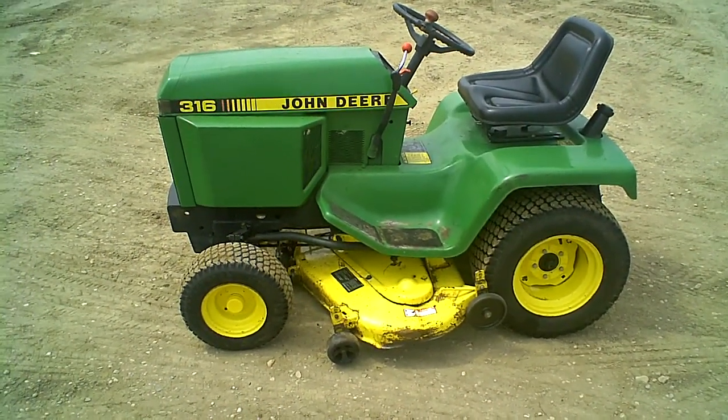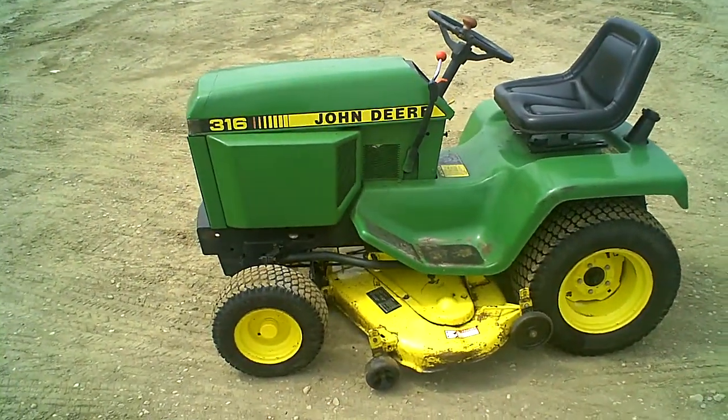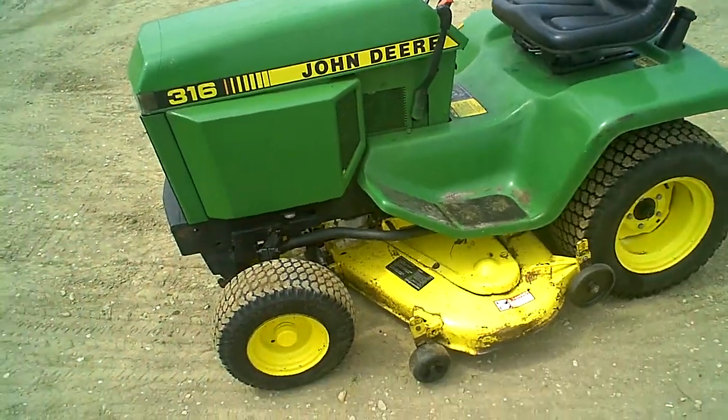Here we got ourselves a John Deere 316 for sale. It's the newer one — it's got the newer stripe on it, so it's got the 18 horse motor in it versus the 16.